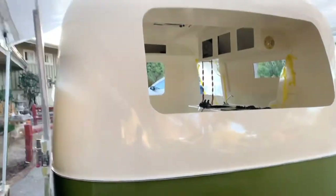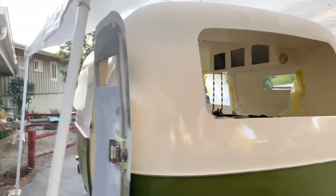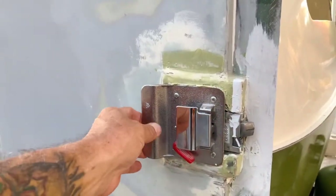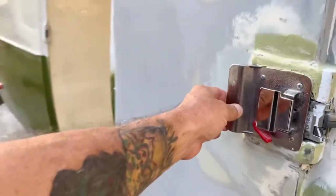I just wanted to give everybody a quick update on how this turned out. I'm going to make a video about this whole louvered vent I installed here, and I'm going to start putting my windows in.